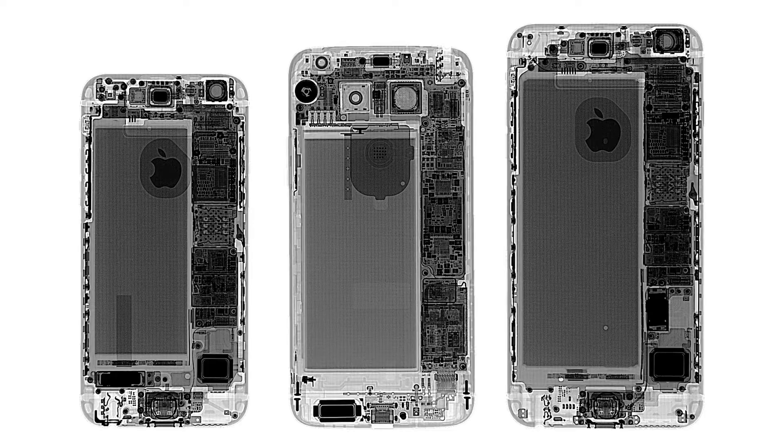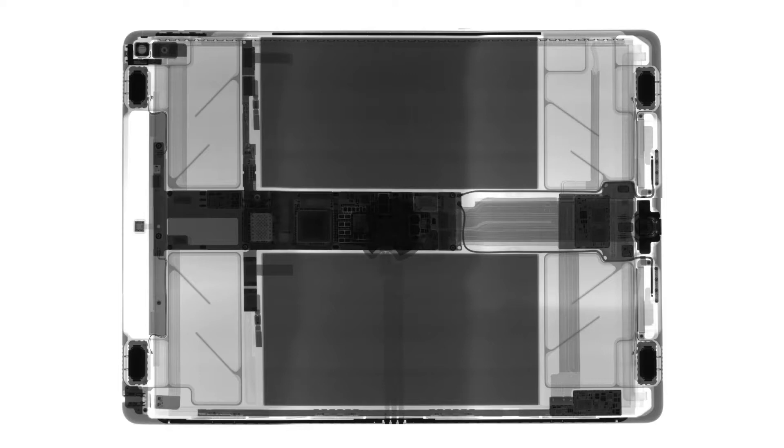Hi, Scott from iFixit here, and today I am joined by Dr. Bill Cardoso from Creative Electron. Thank you for joining us, Bill. Creative Electron is responsible for providing all of those cool x-ray images we have on our teardowns.